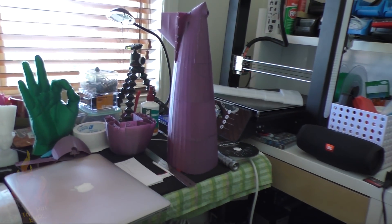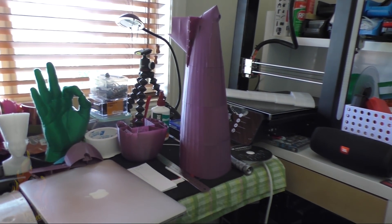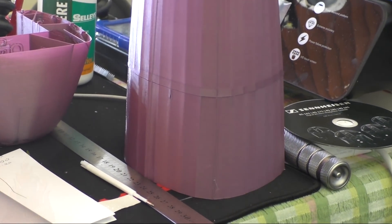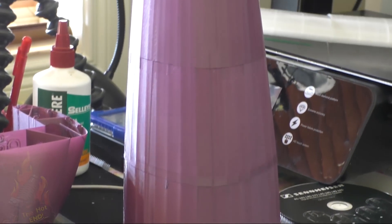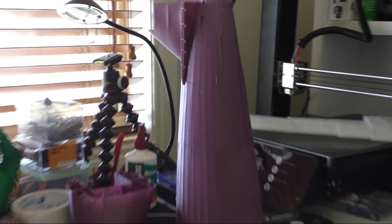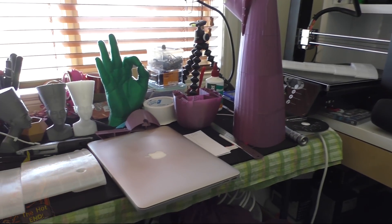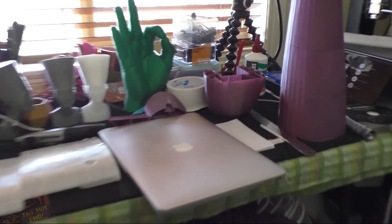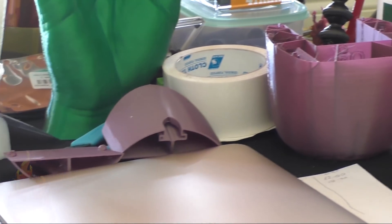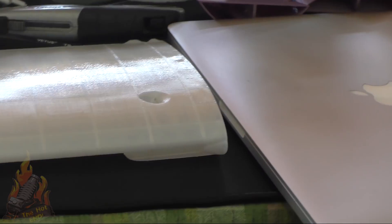I used three different printers. I used the Fogatek FT5 — I did all the wings on that. I used the JG Aurora A5 for some add-on bits and pieces, and I used the TiVo — I can't remember if it was the Michelangelo or the Flash, but it was one of those — to print the fuselage of the plane.